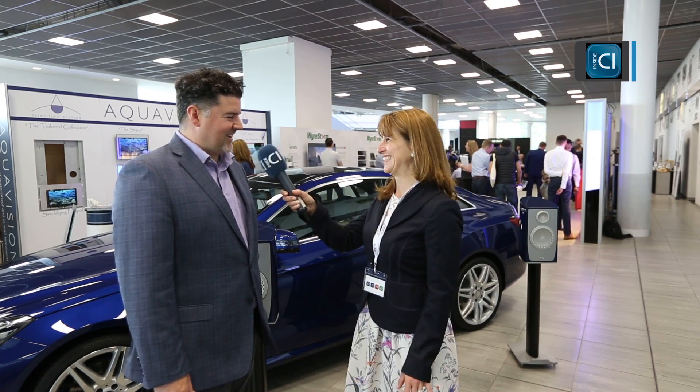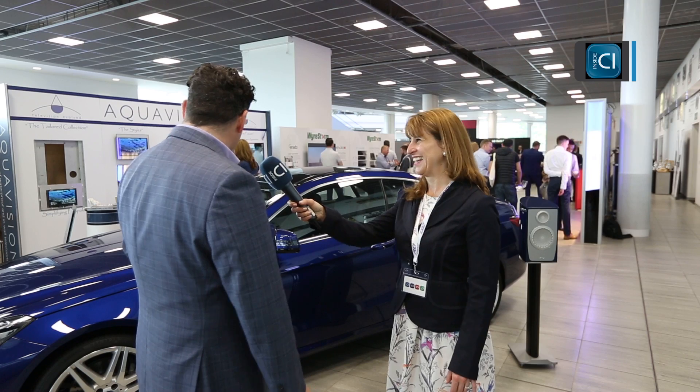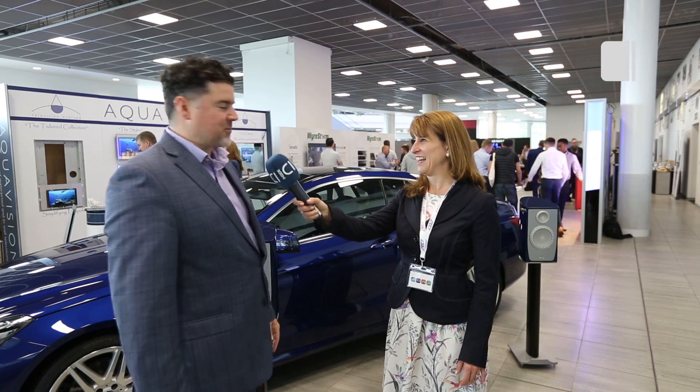Here we are with John from Paradigm Anthem and he's going to talk to us a little bit about this beauty — and it's not just the car. Yes, we brought the car in to complement the speakers for today and color matched the best we could as well.